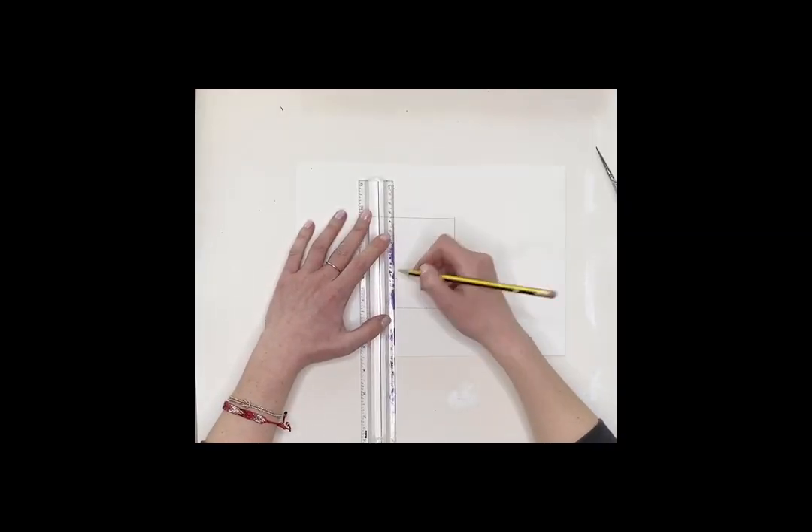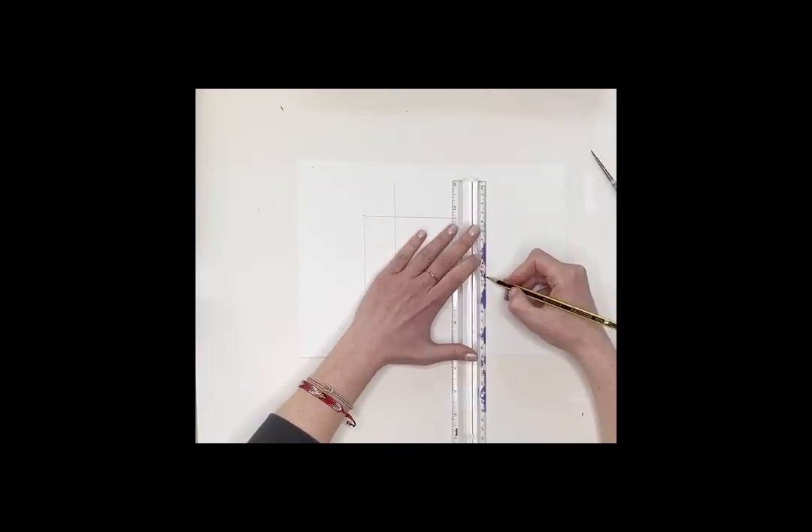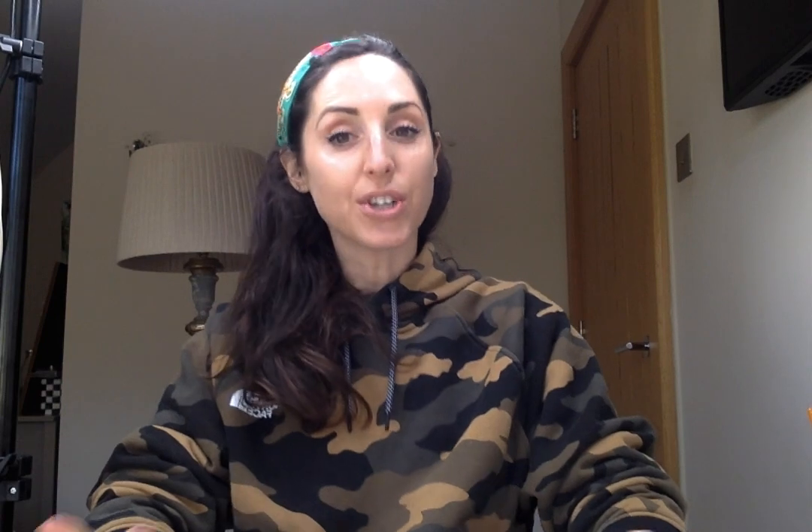Complete the square, then you're going to create a point — do a point around about 4cm out — so you should have a double box. Once you've got your double box, you're going to join up the edges like so.